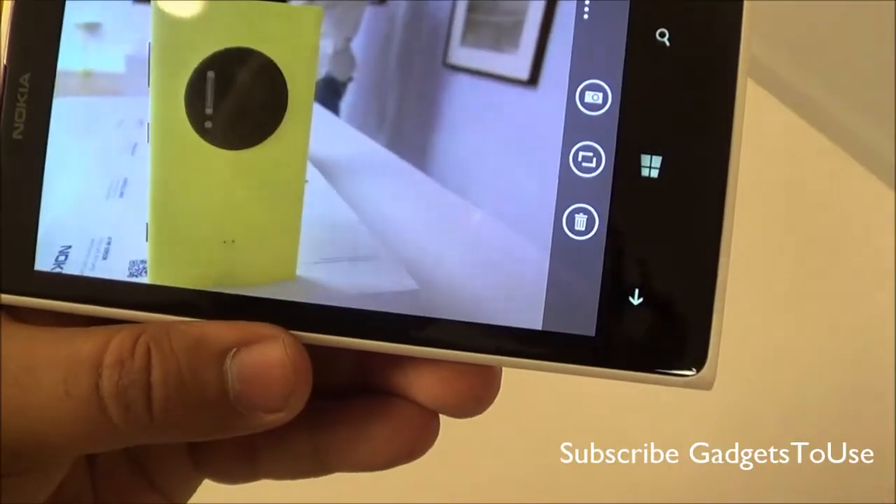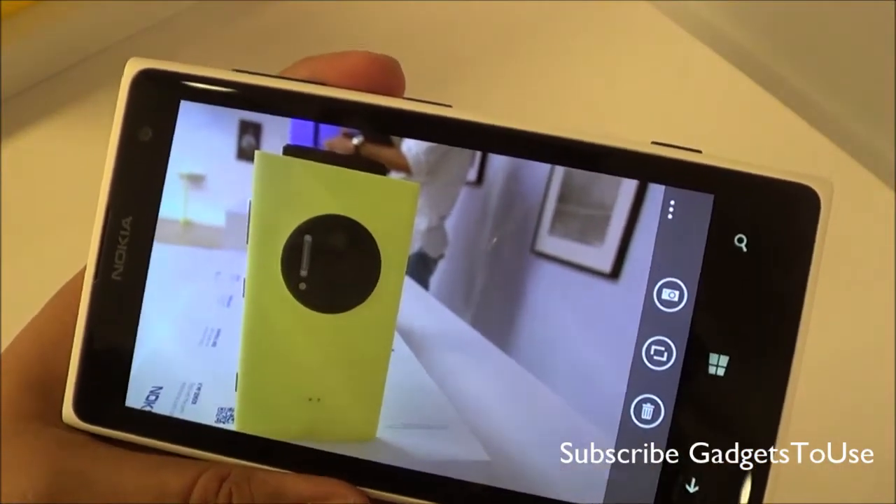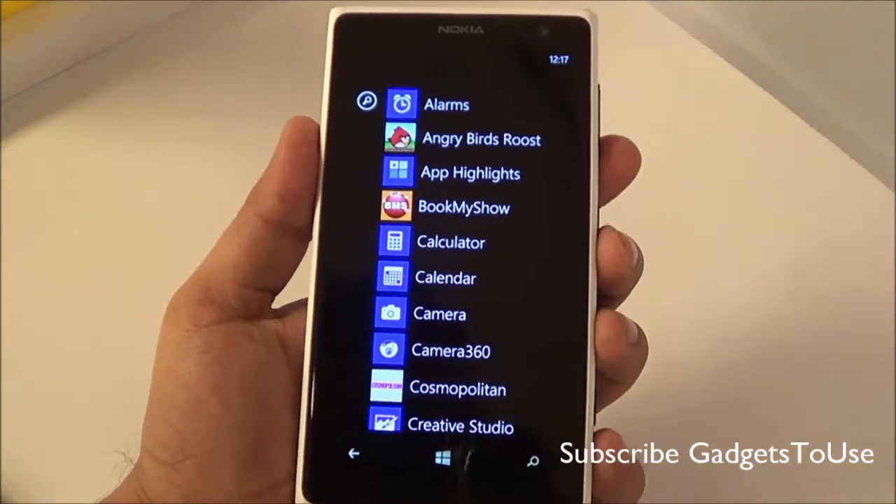The camera on this device is definitely exceptional — much better than any other camera we have seen on other smartphones.